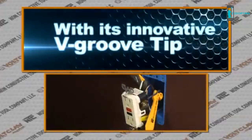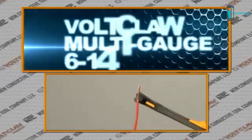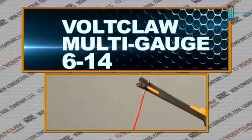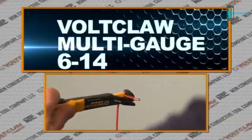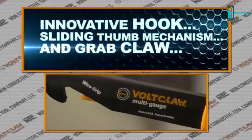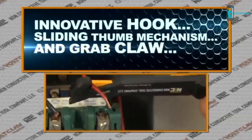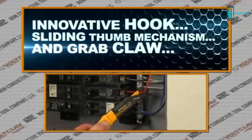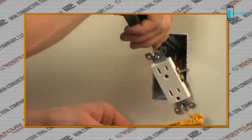The Volt Claw easily loads boxes with its innovative V-groove tip. The Volt Claw Multi-Gauge is the industrial model designed to handle 6 to 14 gauge wire. With an innovative hook, sliding thumb mechanism, and grab claw, the Multi-Gauge Volt Claw is the perfect tool to pull wire from junction boxes and service panels, and combined with the 12 Gauge Volt Claw, the two work side by side in a variety of applications.